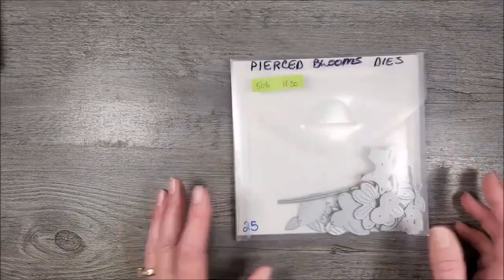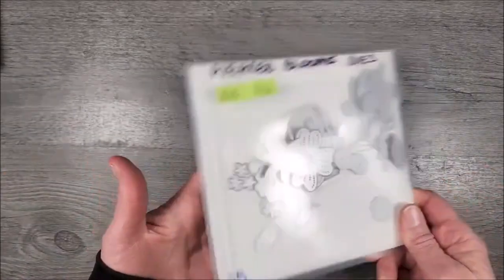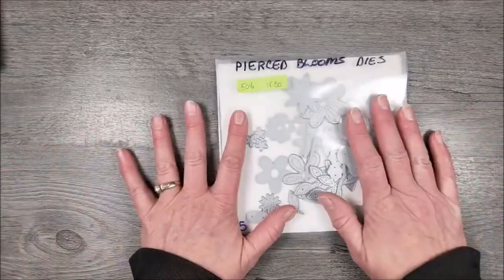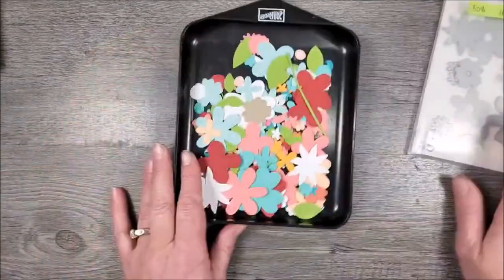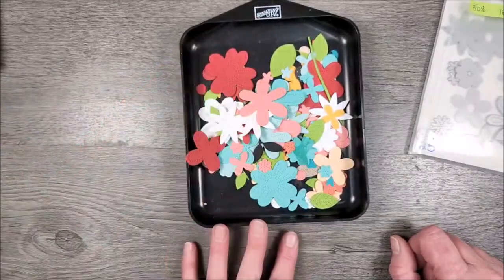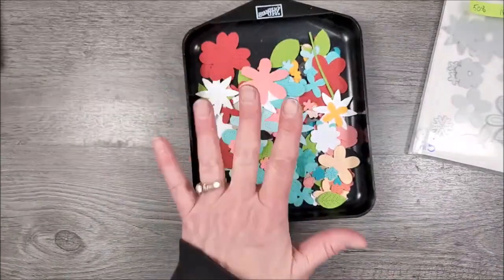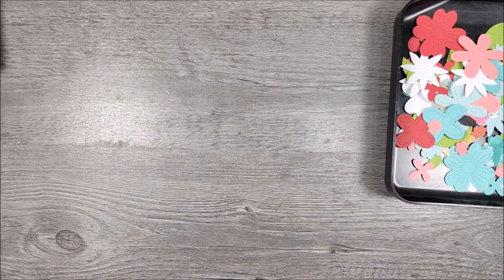My first card — this is kind of funny. I wanted to use the Pierced Blooms dies. These are on the discontinued list and they're 50% off. I know you guys have seen some of my cards before — I have a bunch of these already die-cut. I wanted to make a card without die-cutting anything new, just using what I already have die-cut, because there's clearly a lot here. So I found a fun card I wanted to case and we're going to do that.